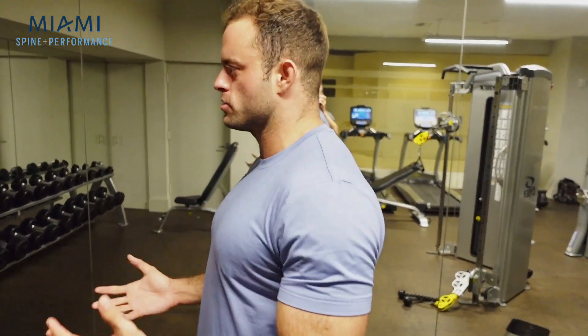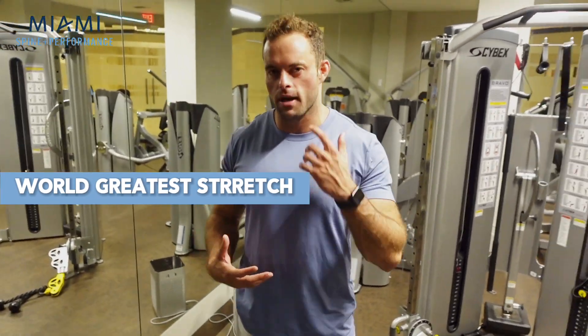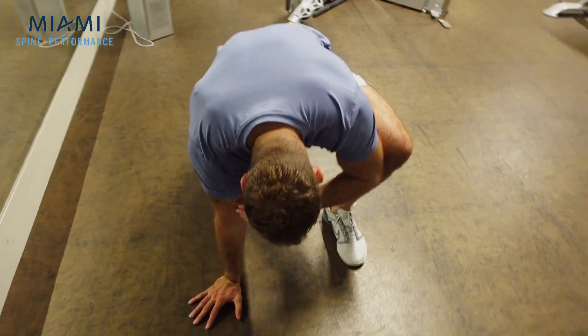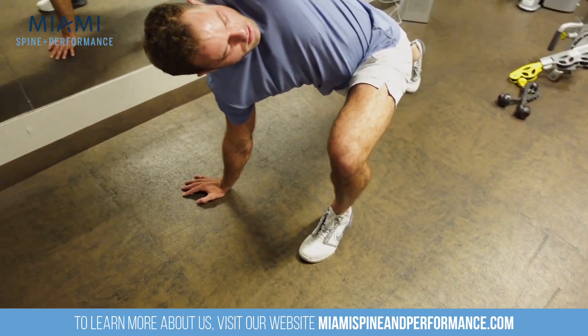The number one exercise that needs to be mentioned is called the world's greatest stretch. It wasn't named that by me, but I have to agree it's one of the greatest stretches in the world. With this exercise we're going to take a lunge position, drop our elbow down, and rotate and turn it. You can do a couple of repetitions on each side just like this.